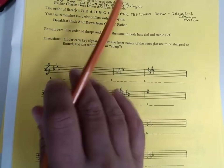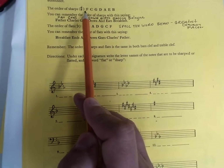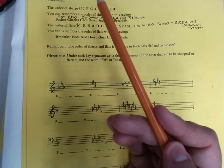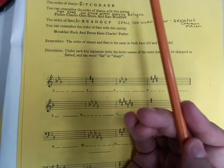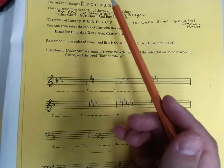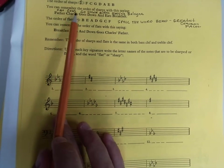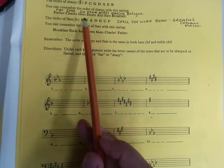The sharps must go in the key signature in a very specific order: F, C, G, D, A, E, B. If you put one sharp in a key signature, every single time it will be F — it will never be one of the others. If it has two sharps, it's F, C. Three sharps: F, C, G — always. It will never be any other order. If it has six sharps, it's F, C, G, D, A, E. To remember the order of sharps, use an acrostic — something like 'Fat cows go down alleys eating bologna' or 'Father Charles goes down and eats breakfast.' Either way: F, C, G, D, A, E, B.